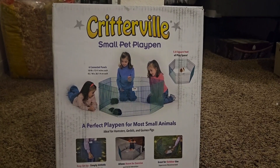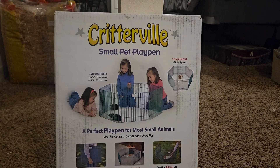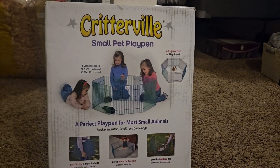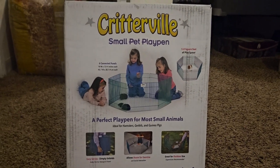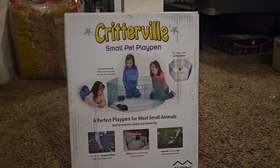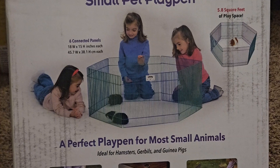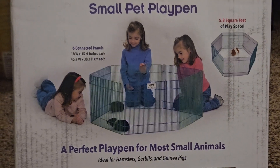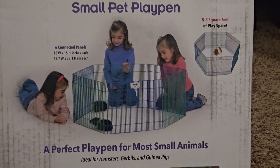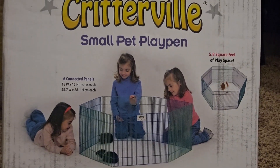Hey everyone, welcome back to Cute Claws — here today with another video. This one's going to be fairly short. I just wanted to do a quick review of this playpen I got for Chippy. He definitely needed something to run around in that wasn't all weird. I've been using the top of his cage and some other things, and I was like, that's not really safe and not very practical, so I ordered this off Amazon.